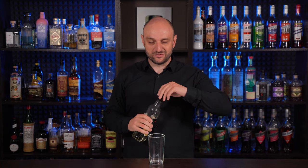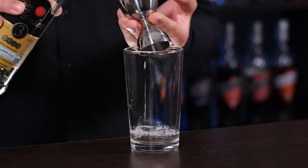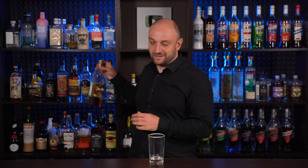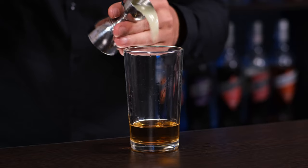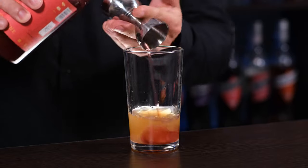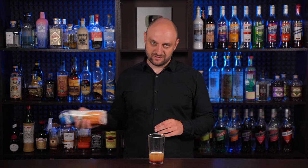Rum punch is usually shaken. To the shaker we're gonna add white rum — in my case this is Cuban rum, one ounce, 30 ml. Dark or aged rum — in my case this is from Nicaragua, also one ounce, 30 ml. Freshly squeezed lime juice, three quarters of an ounce, 22 ml. Grenadine syrup, half an ounce, 15 ml. And pineapple juice, one and a half ounce, 45 ml. You can also add orange juice and more rum, but it's not necessary.